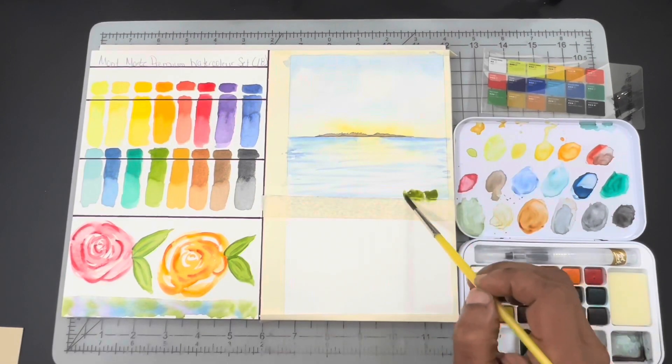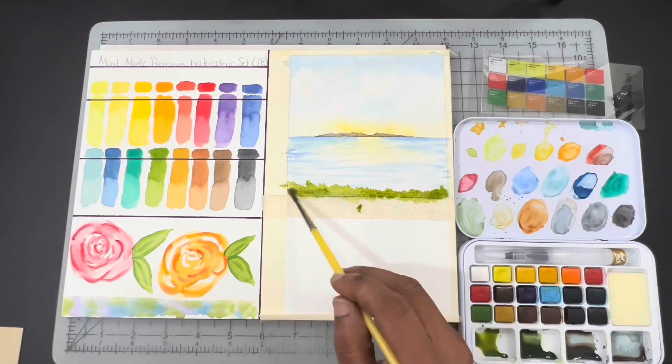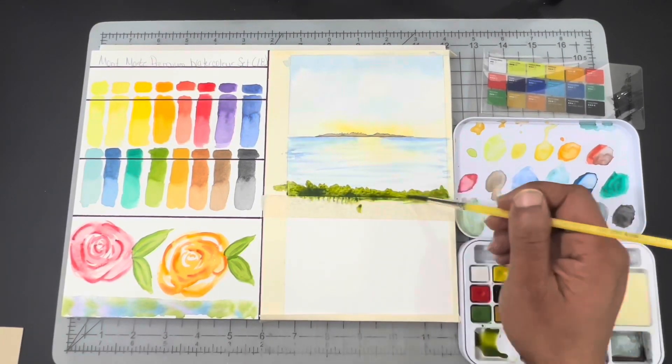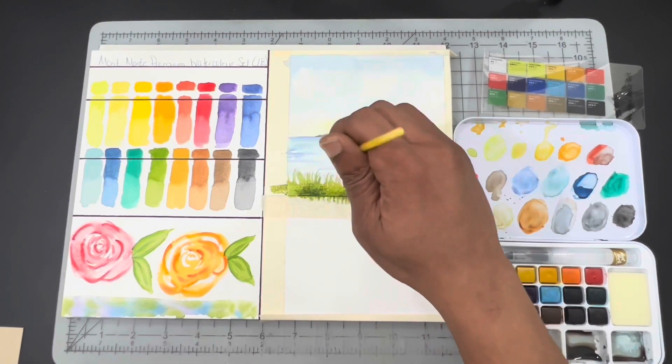Then I moved on to painting the water, which was tackled again with Cerulean Blue and Ultramarine. And of course I used the Gamboge to bring the reflection of that golden sun down into the water. After that dried, I moved on to doing the foreground.